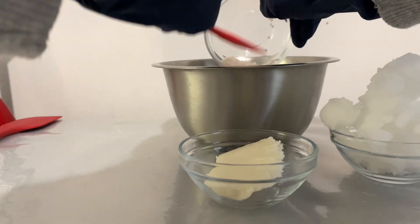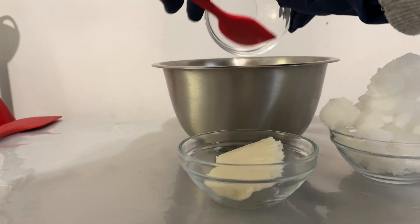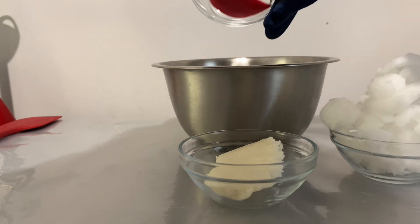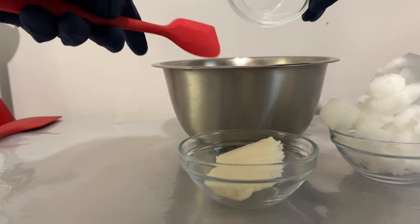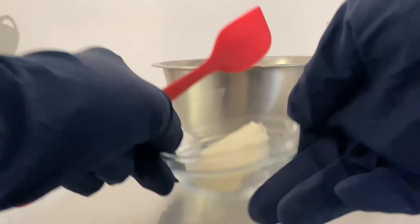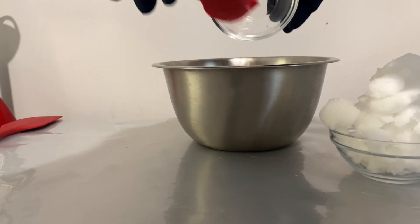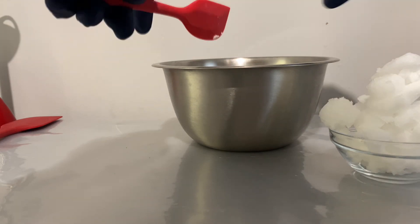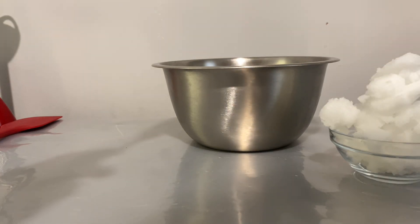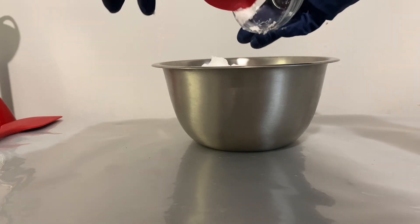I'm going to put all of these inside here. This is the beeswax — make sure you get every drop because this stuff is expensive, it's not cheap. Then there is the mango butter. I'm using mango butter; I usually either use mango butter or shea butter. And then the coconut oil — put all this in there.